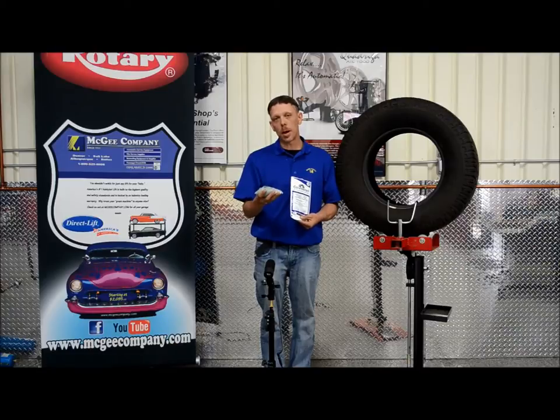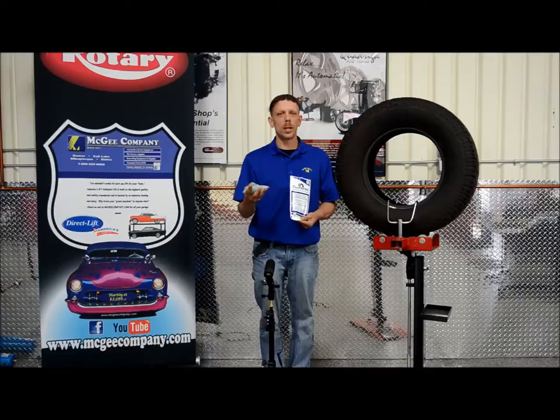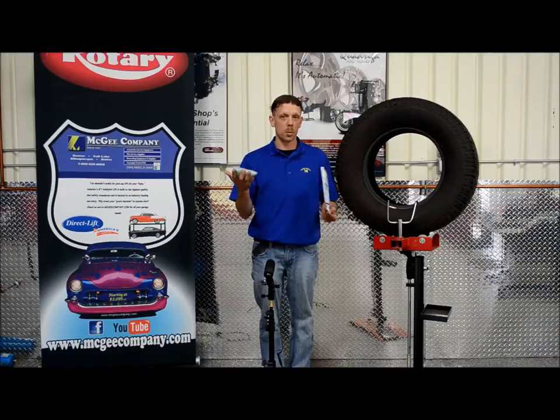People that are going to benefit from using a product like this is maybe an over the road trucker that does their own tires or off the road vehicles. Reason being is because your traditional spin balancer is pretty expensive piece of machinery. So they run 12 to 17 bucks a bag depending on what weight you need, and you can just easily throw it in and it goes to work right away.